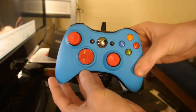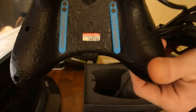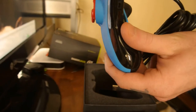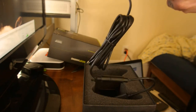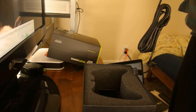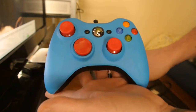There she is, the beautifulness. It's got the grip on it, it's actually really nice. Trigger stops. So excited — awesomeness, awesome.